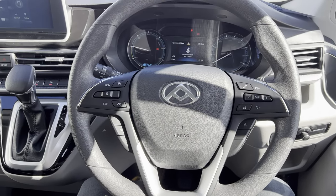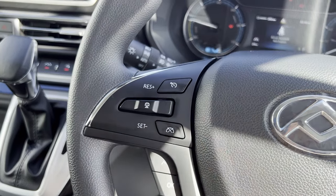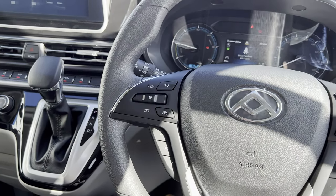This is the steering wheel of the LDV Deliver 9. All of your cruise control functions are located in this area here. In order to set your cruise control to ready, press that button there.